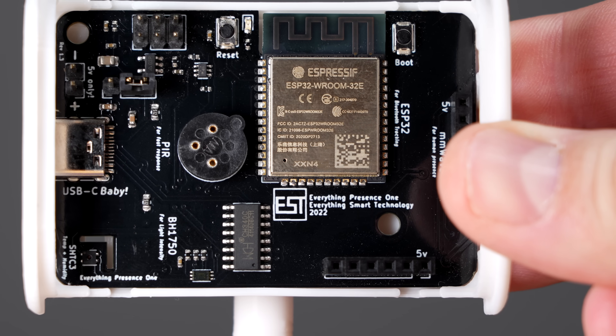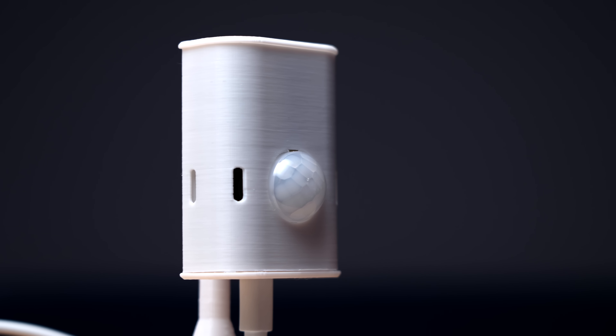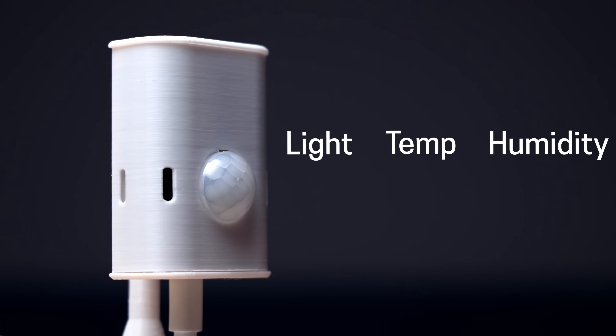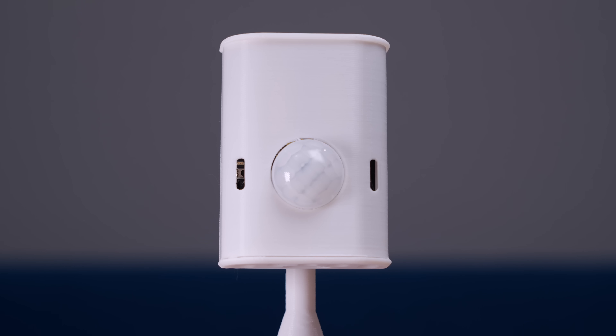This is the Everything Presence 1. Let me quickly go over what's packed into this because there's more than just one sensor. This thing senses light, temperature, and humidity — and those are all great. But it's not what makes this thing special.